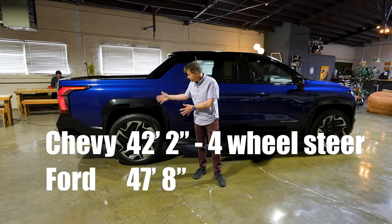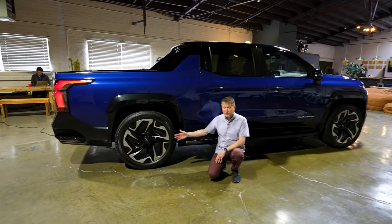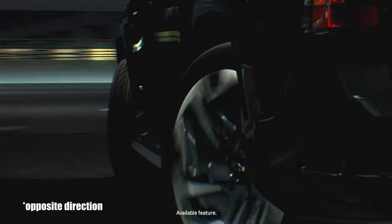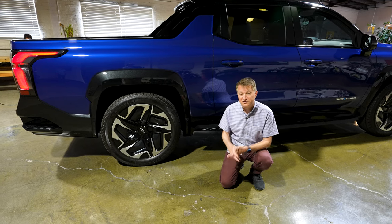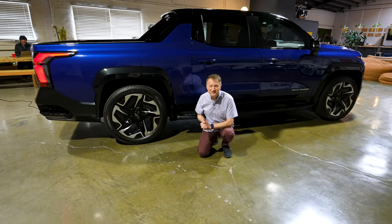They achieve that smaller turning circle with something called four-wheel steering. At low speeds when you're parking, you're going to be able to turn the wheels in the same direction to make the turning circle smaller. On the freeway, they turn in a different direction for stability. So this works at both low speed and high speed. We don't know much about the system yet, but I'm going to speculate it's some kind of servo-type system — we can't really see anything because this is all kind of closed off.